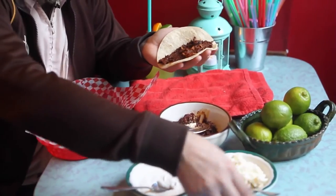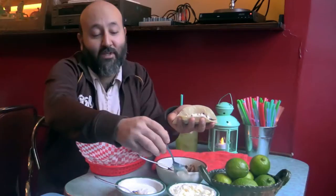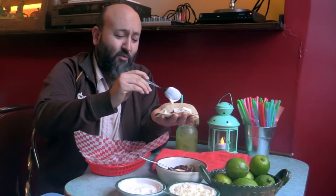And then you can add your toppings, like sour cream, feta cheese — for example, that I like. In Mexico we will eat queso fresco, but here the replacement will be feta, Canadian feta, and sour cream — a little bit, not too much.